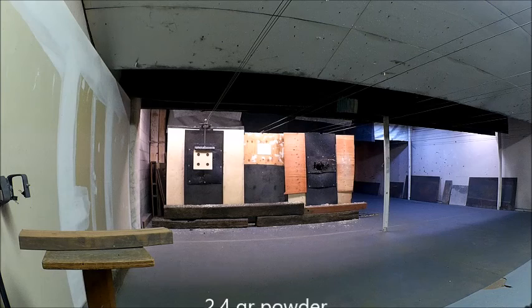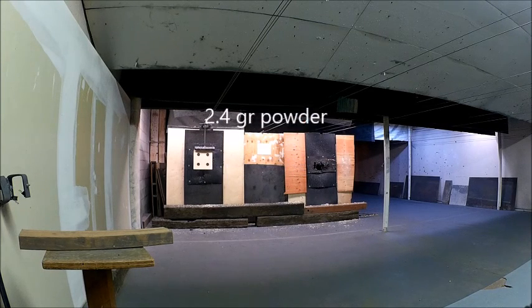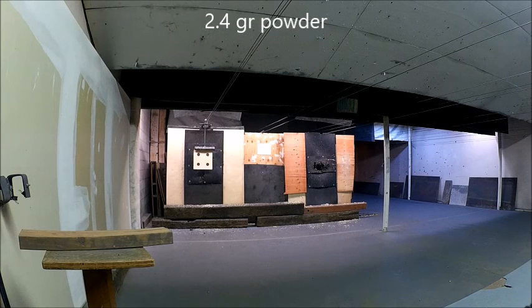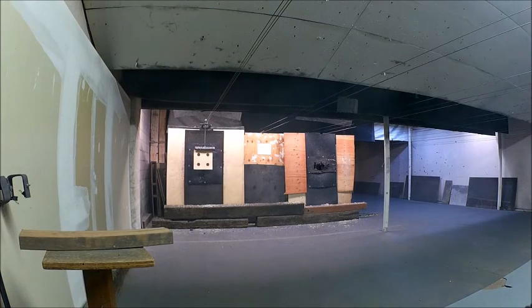Side target, 380 ACP, 95-grain bullet, center mass. Upper right, high, low — all over the place.